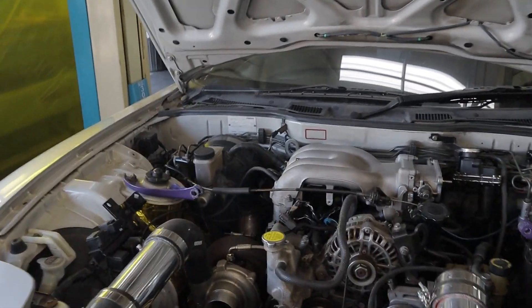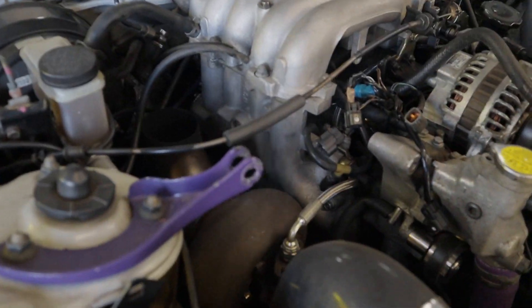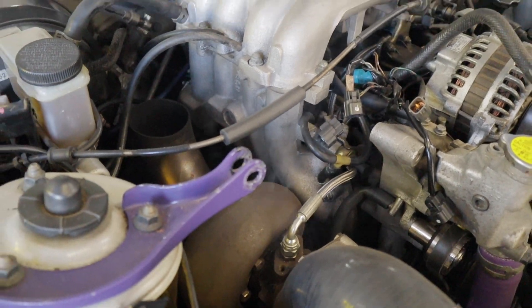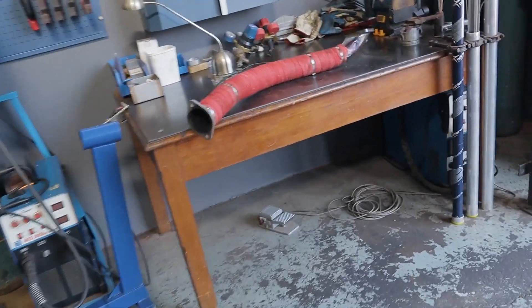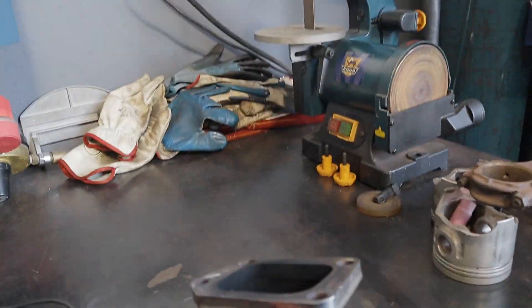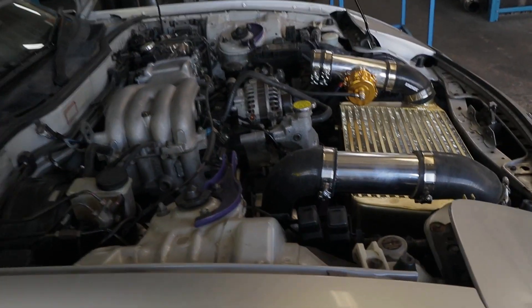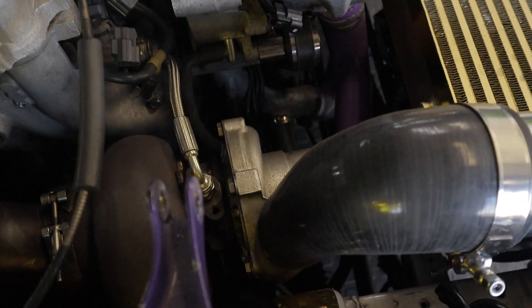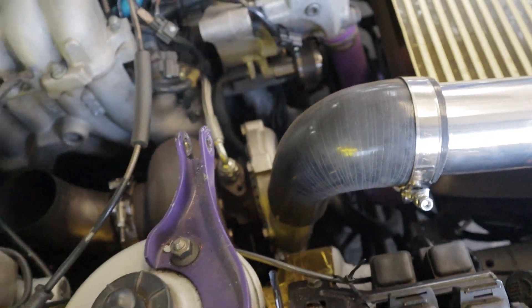Holy fuck, that was crazy. Got a bit of burning here — maybe a coolant leak, maybe oil. I don't know, it could be oil seals on the turbo. I'll figure that out later. Even the downpipe is smoking. I can't believe how quick that was — having a lift, bringing the car up, changing plugs. New plugs are in. Man, that was fucking amazing. There's smoke coming from here — yeah, that's not good. We'll figure it out.